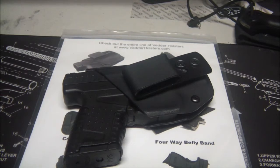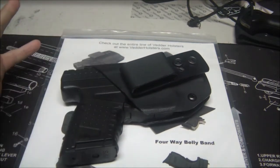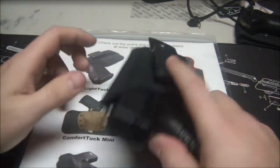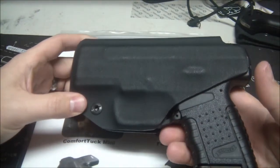A lot of custom holsters are going to take six weeks, twelve weeks — whatever — to make the holster and get it to you. I'm impatient and didn't want to wait. I liked the design of this holster and I've used something very similar to it in the past.